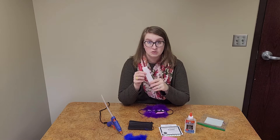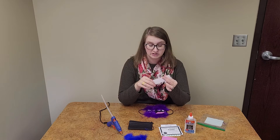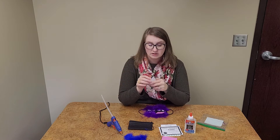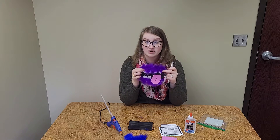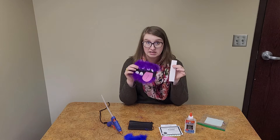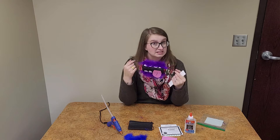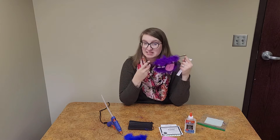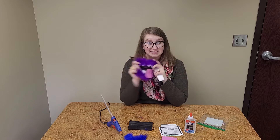The foam for the monster's teeth has some special paper on it because it is sticky. You can peel off one side to stick your teeth to your mask, or you can leave both pieces of paper on so it's not sticky and just use regular glue to glue it on. Make sure you send us a picture of your monster mask when you're finished to the email address at the end of this video.